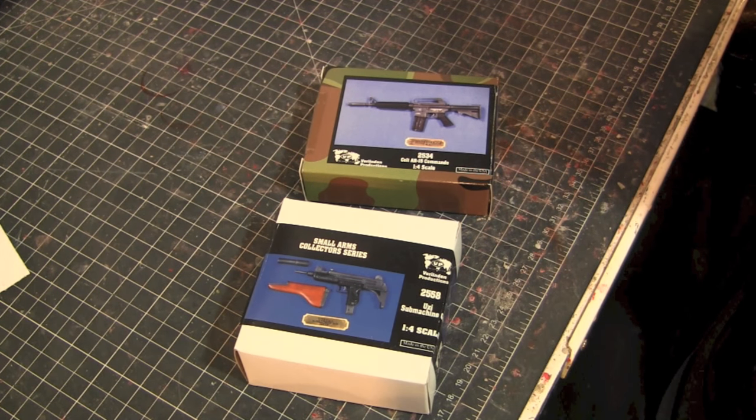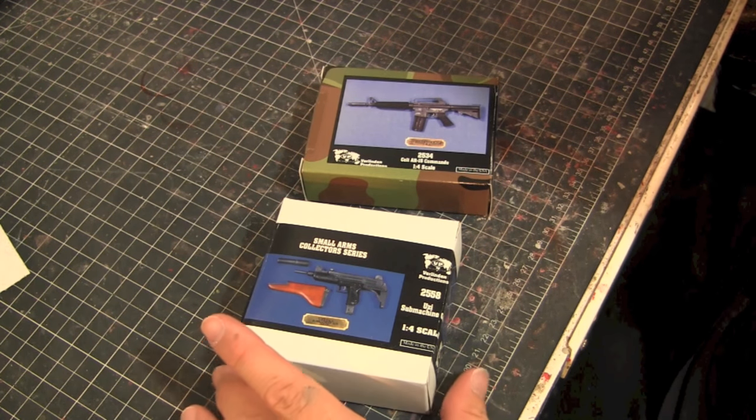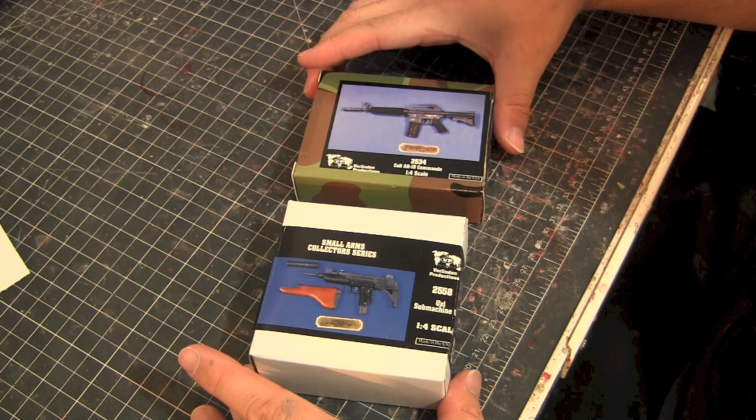Long story short: when I do a lot of customs, sometimes people want me to put guns in people's hands — like if they're holding a sword or something else but want a gun instead. I'm not really good at sculpting guns, and what I usually did in the past was try to find guns from other kits and statues, break them off, and repurpose them. A friend of mine told me about these a while back and I completely forgot about them until recently.